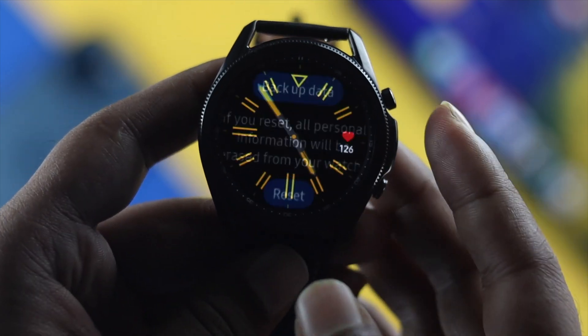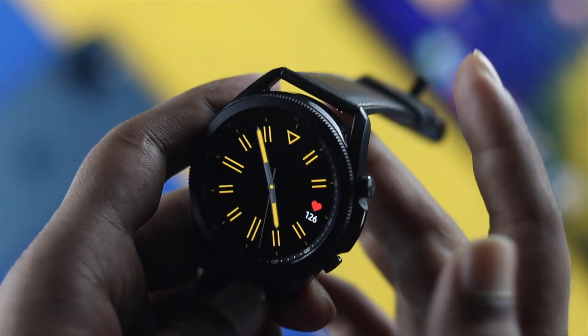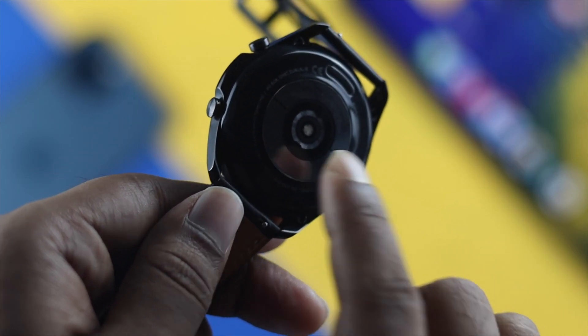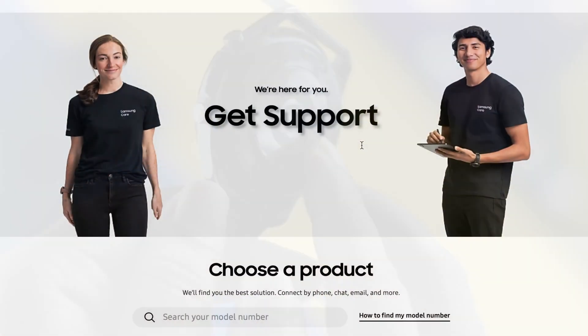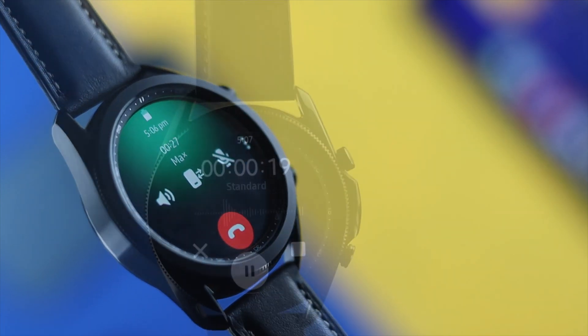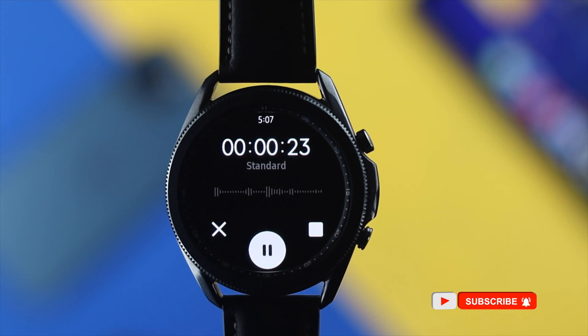Even after resetting your Samsung Watch 3, if you're still having the same problem, that could mean something is wrong with the hardware. To solve hardware related issues, you'll need to visit a Samsung service center. These are all the things you can do on your Samsung Watch 3 to solve your microphone issue. Hope this video helps — if so, leave a like and subscribe to the channel. Thank you for watching and we'll see you soon.